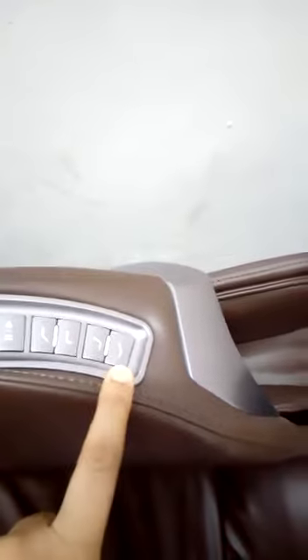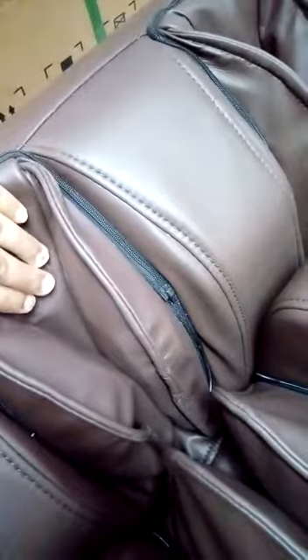It also has sole roller scrapping massage on the soles. You can see the rollers. So this chair is a full body luxury massage chair.